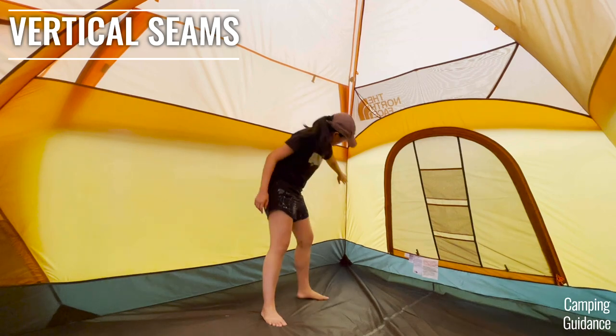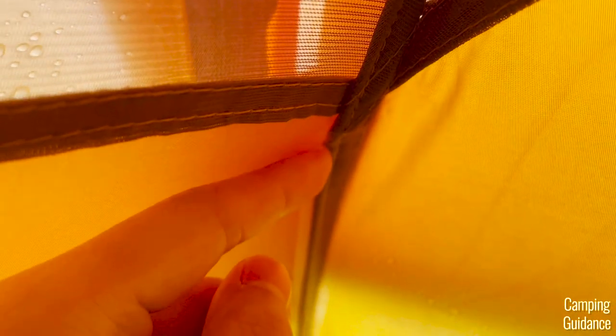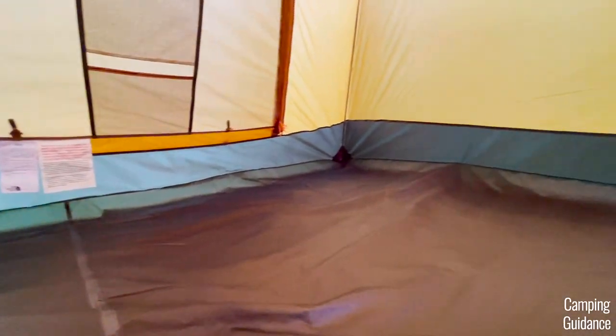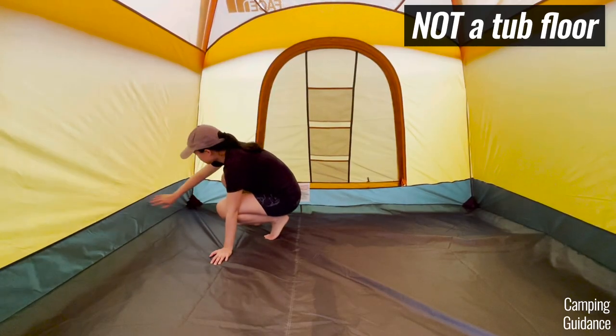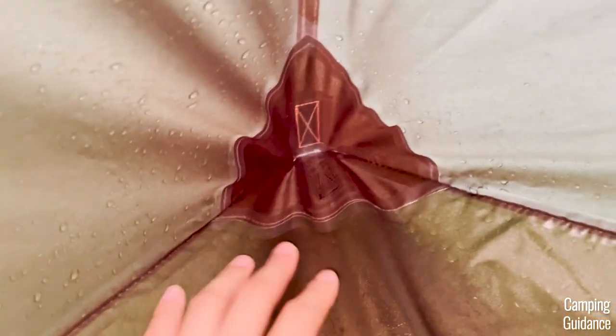Check out these vertical seams — most of them have been taped, but only up to the part where the rainfly covers them, at which point the seam taping stops. As for the flooring, I thought at first that this was a bathtub flooring, but on a closer look I noticed there are tons of seams on the flooring, so this is not a tub floor. Thankfully, every single seam on the flooring has been taped — the top seams, the bottom seams, and the corners have all been nicely taped.